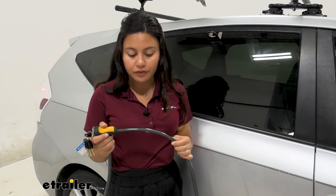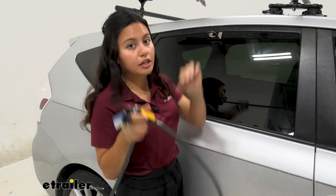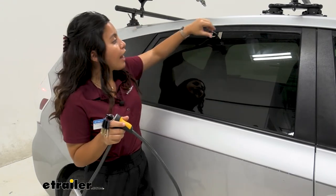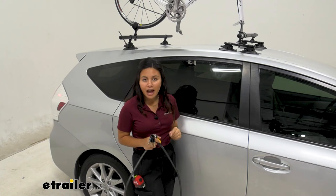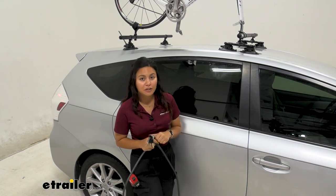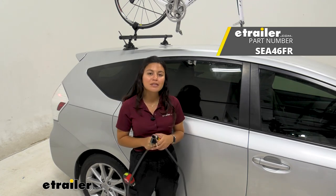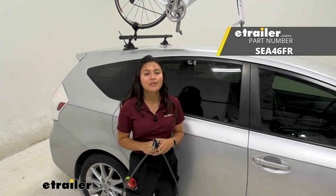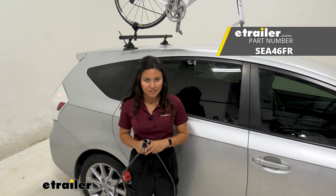This is definitely going to be sturdier than those styles of straps because you have the entire cable, and if you want your heavy duty cable, this gives you the placement for them. So definitely a good option for your SeaSucker vacuum cup mounted products. This was a look at the SeaSucker Cable Lock and the Window Anchor here at E-Trailer. My name is Evangeline and I hope you enjoy the journey.